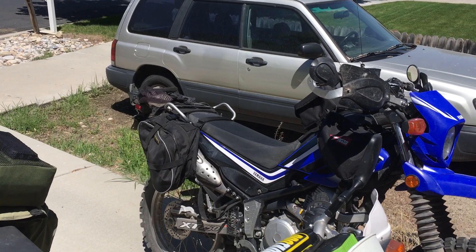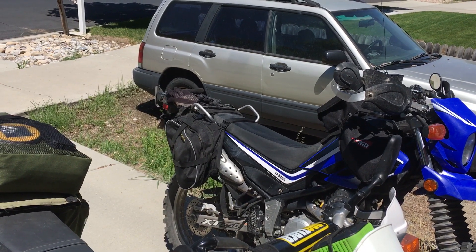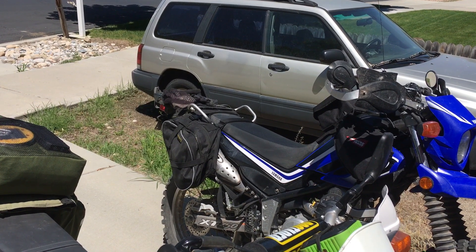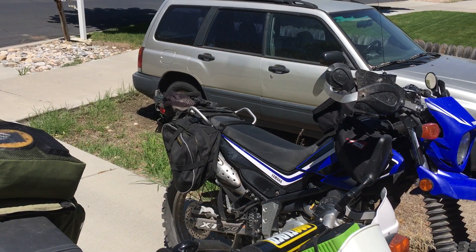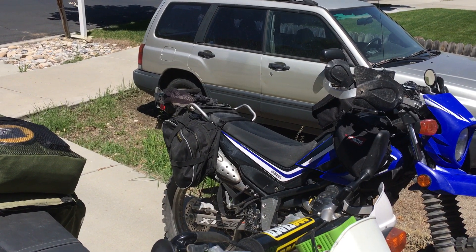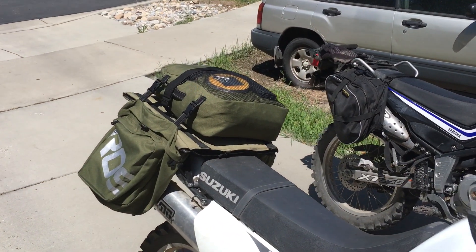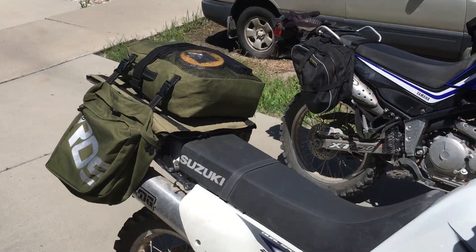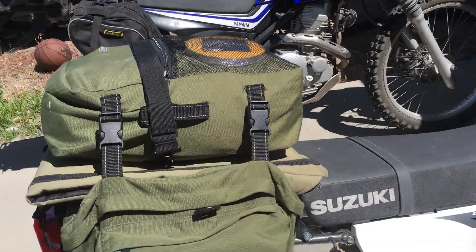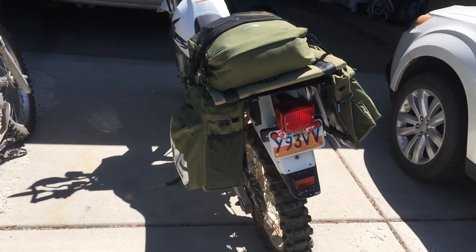He looked at them and said, 'Oh yeah, I like how they're shaped.' And then he said, 'Have you ever looked at bicycle saddle bags to see if you could use those?' I said not really. He said, 'Hey, I'm going to check that out.'